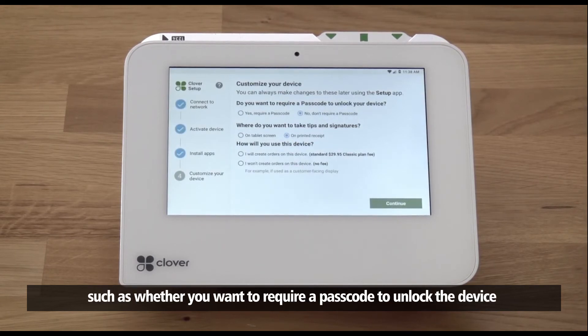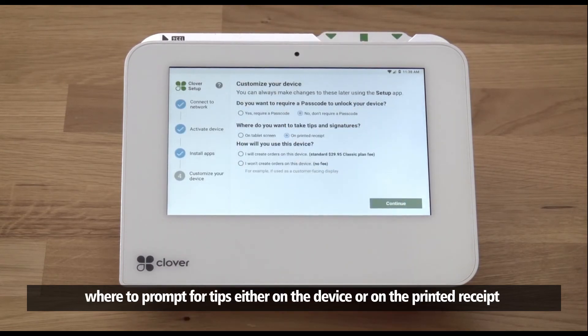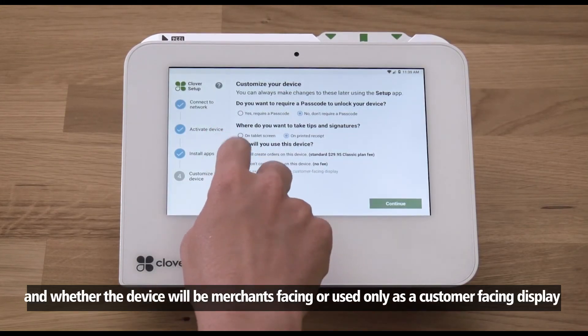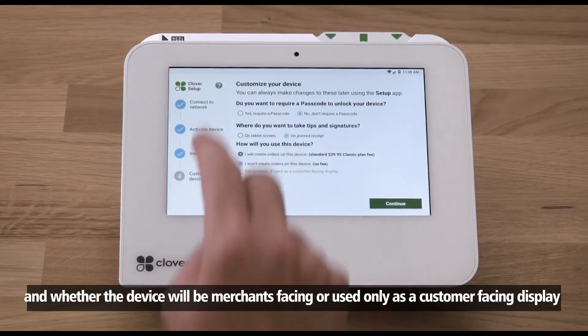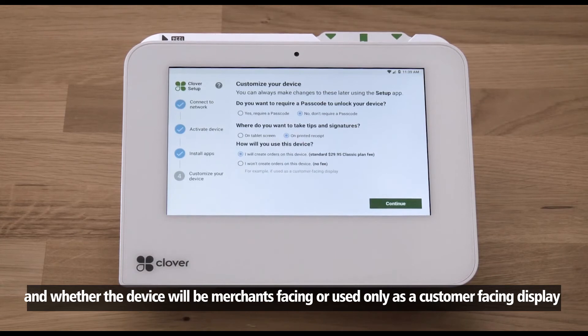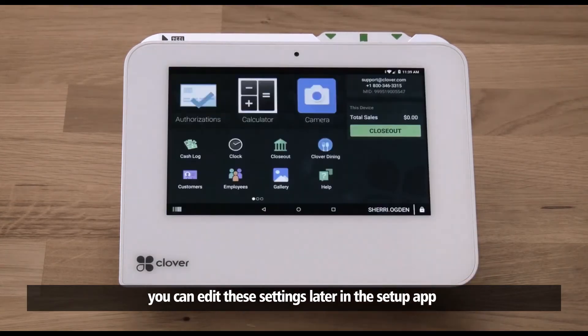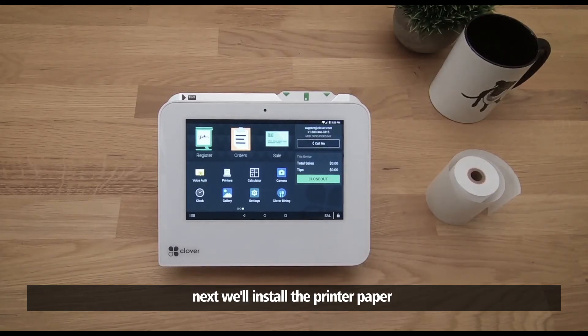After your apps install, you'll set a few initial settings: whether you want to require a passcode to unlock the device, where to prompt for tips — either on the device or on the printed receipt — and whether the device will be merchant-facing or used only as a customer-facing display. You can edit these settings later in the Setup app.